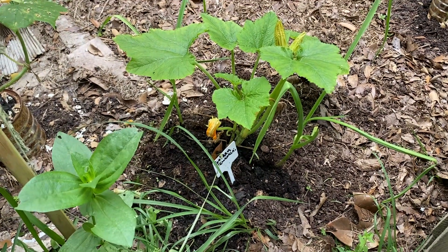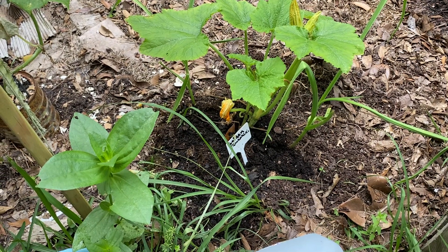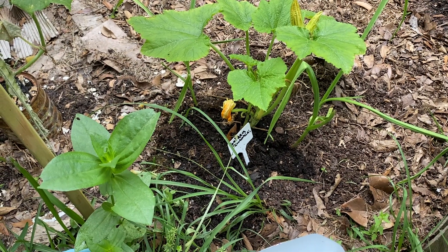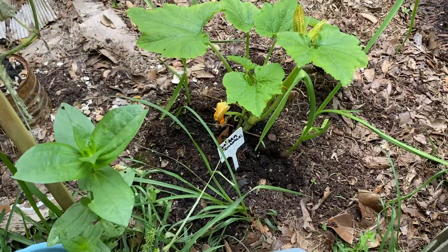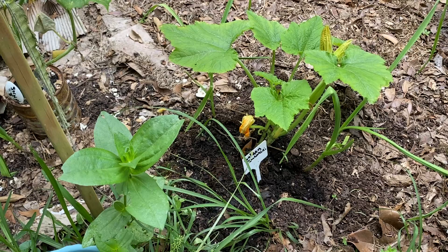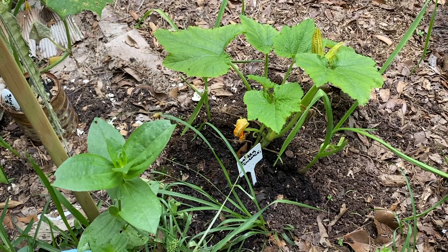Hey y'all, it's Deanna. Hope you're having a good day — it's Memorial Day. Hang on, mosquitoes are bad. It's like almost one o'clock in the afternoon and mosquitoes are terrible out here today.